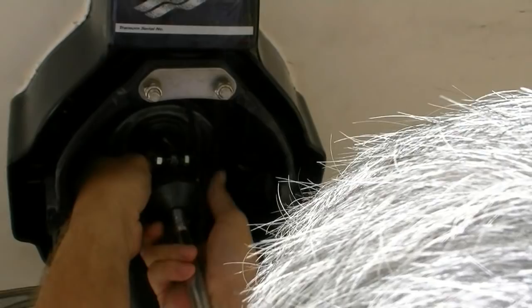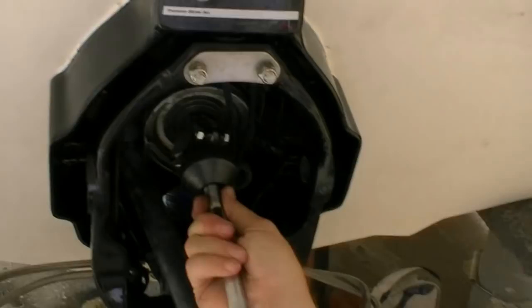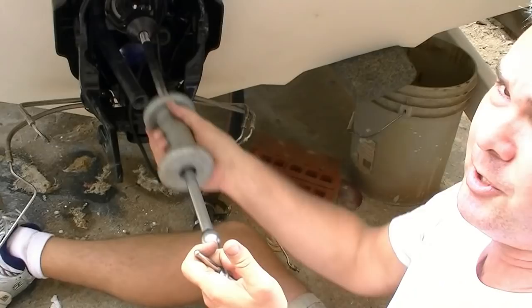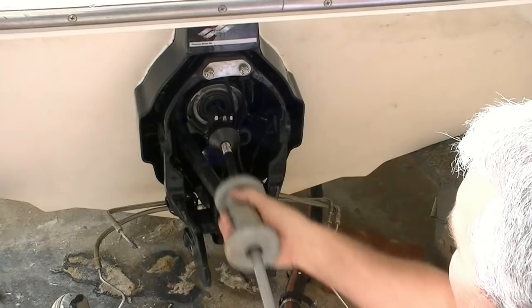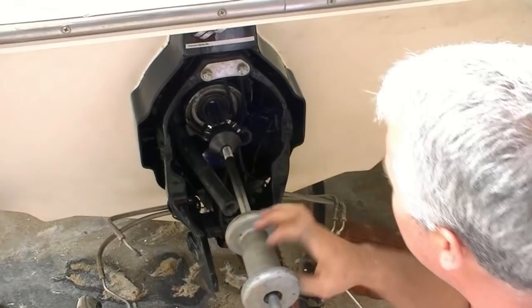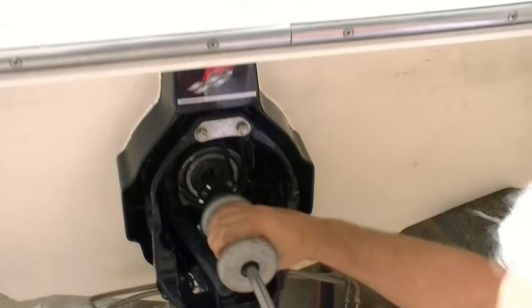Then what you do is take your slide hammer and you want to come back. Of course, it doesn't want to come off on camera. There it goes, just like that.